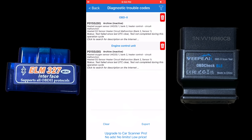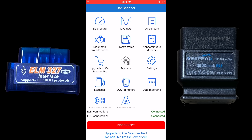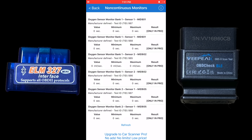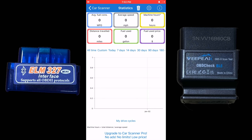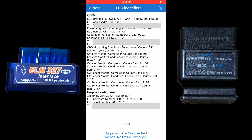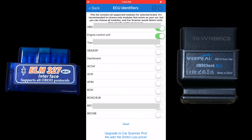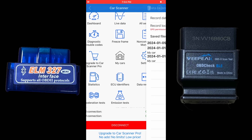Here you can see the stored code for the oxygen sensor that I unplugged, plus freeze frame. The app itself is free, but some features like monitors require upgrading to the Pro version. You can add your cars under My Cars, view statistics, miles per hour average, fuel usage, ECU identifiers, data recording, and emissions tests.